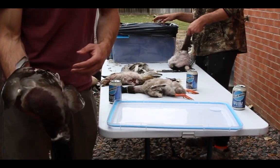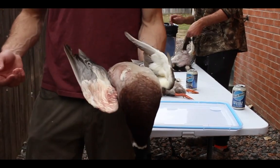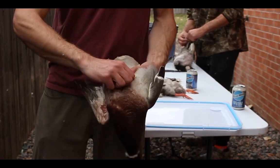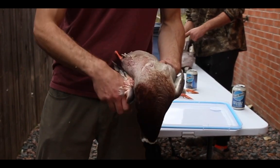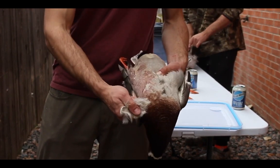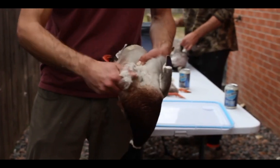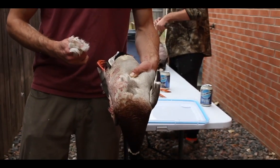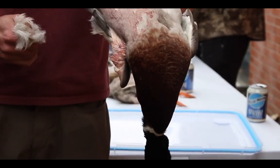For the chest and rest of the body, the most important thing is to keep the skin tight against where you're pulling, and kind of just roll up with your thumb — it's a grab-and-roll motion. Do that over the whole bird until you get down to the down layer and then you're ready to wax.